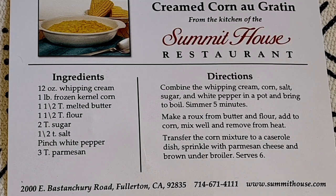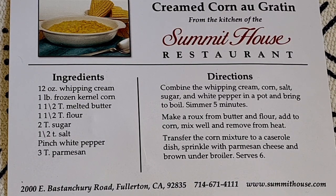Hi, everybody. Welcome to my channel, Rosie Cooks. I recently went to a restaurant called The Summit House, a very nice restaurant, and they served creamed corn au gratin. They gave the recipe on cards to anyone who wanted them. So that's what I'm going to make — creamed corn au gratin. It's a very tasty side dish. Let's do it.